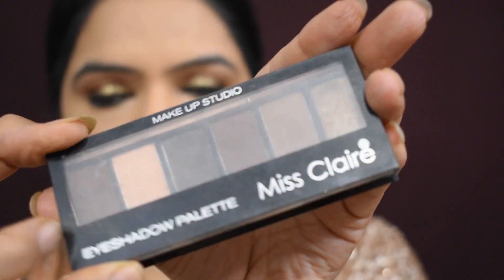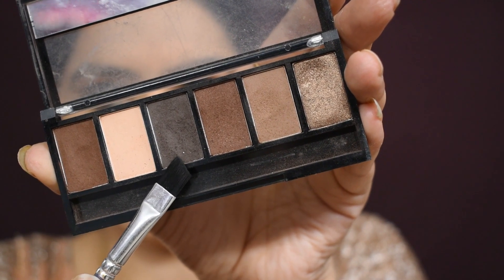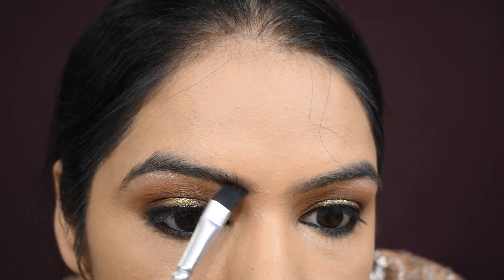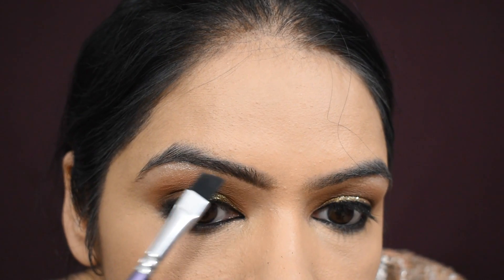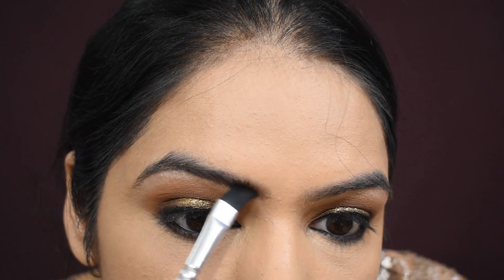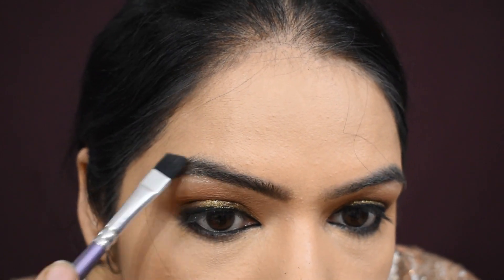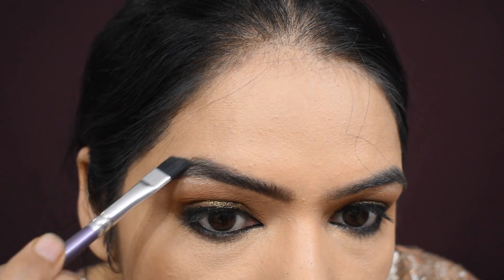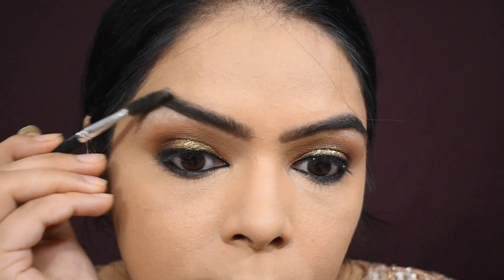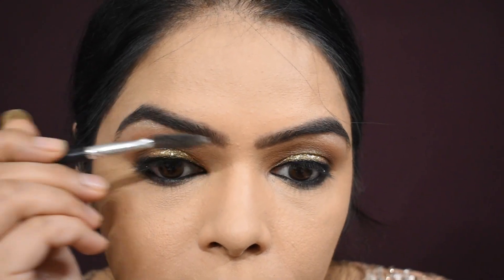For setting the eyebrows, I am taking Miss Clear Eyeshadow Palette and using a gray shade which is perfectly suitable for my eyebrows. With an angular brush you can set your eyebrows — you don't need brow pomades if you have these shades. After that, I am combing my eyebrows with a spoolie.